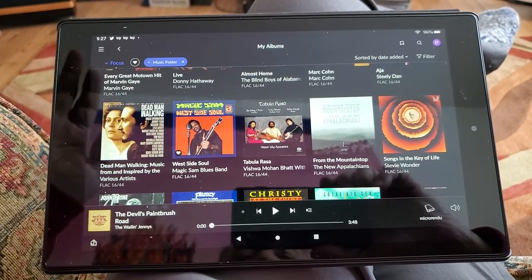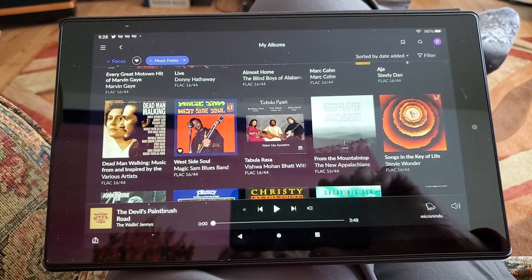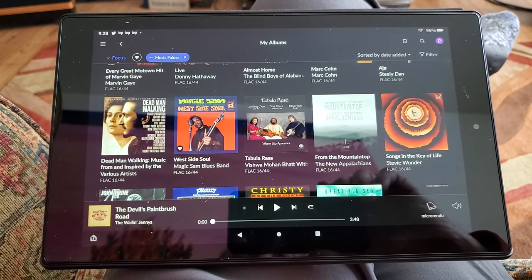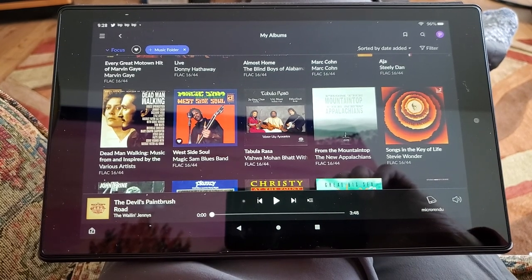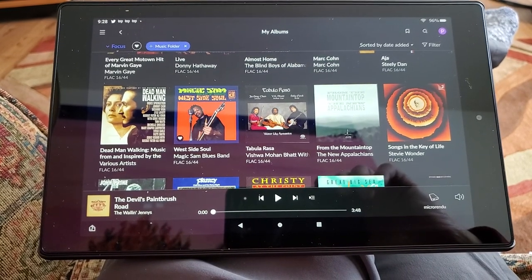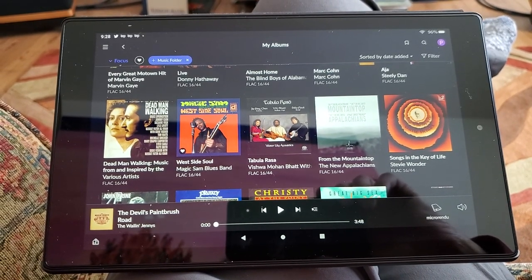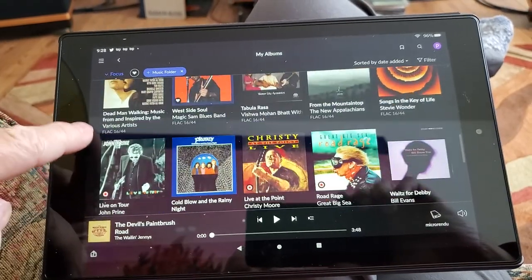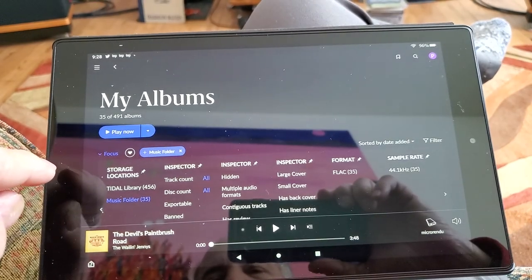Now I'm going back and forth between the ripped version and the streaming version. Streaming is every bit as good as the ripped CDs, and in some cases a little better if it's MQA — but not significantly.